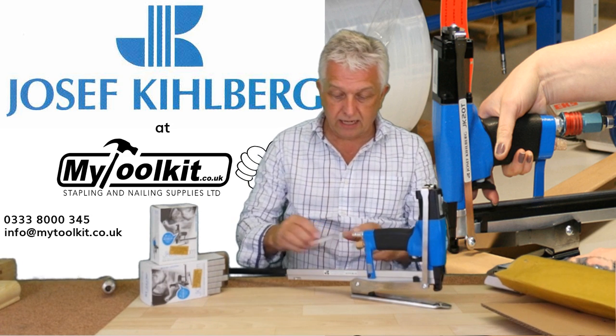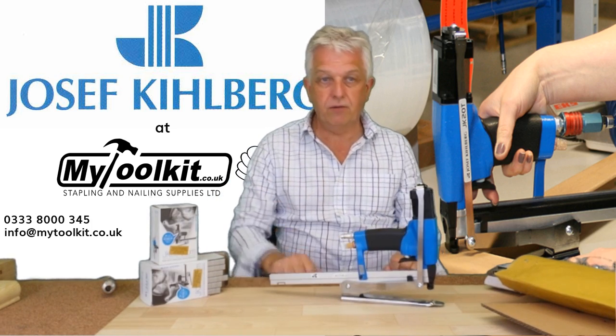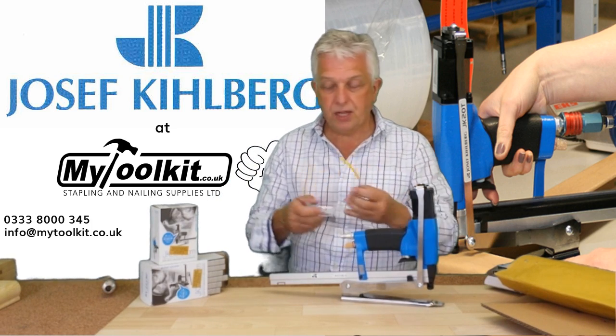That one is a 10mm leg length staple — just drop that in, close the magazine up and you're ready to go. So I'll just fire a few staples through this.